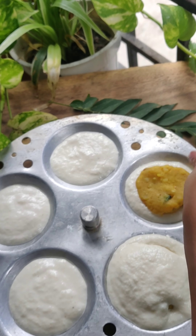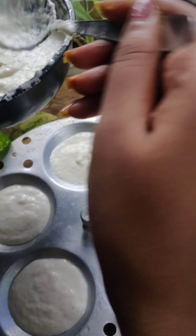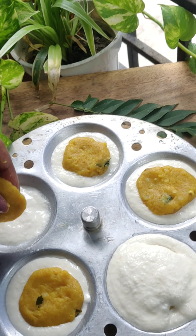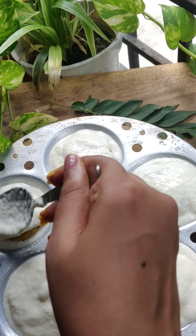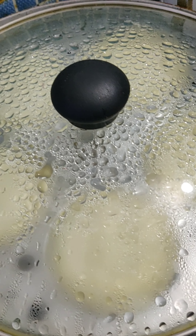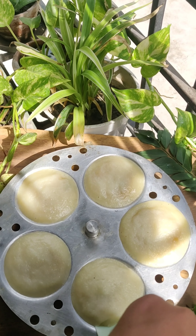I put the batter on the bottom and will steam it. If you want to steam it, it will be ready in 20-25 minutes.